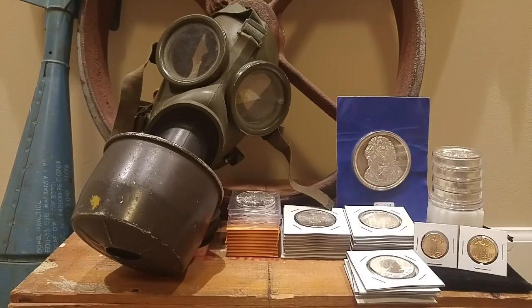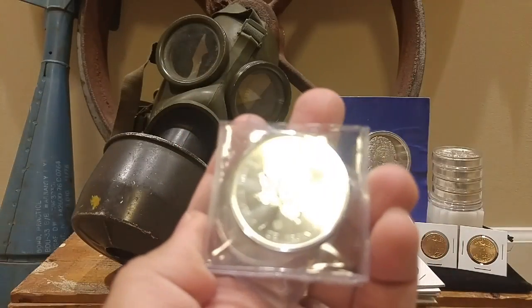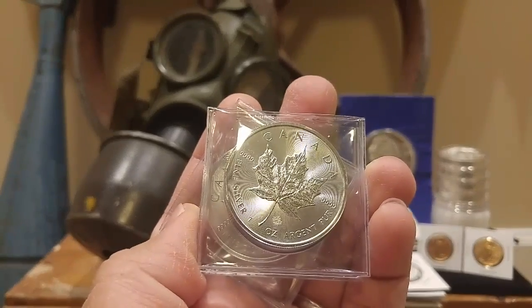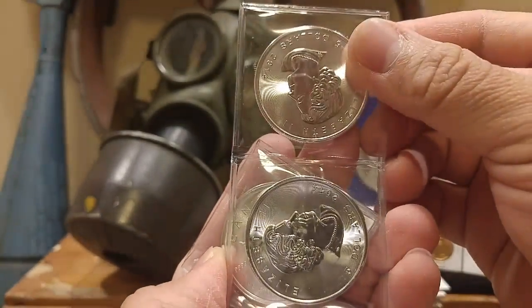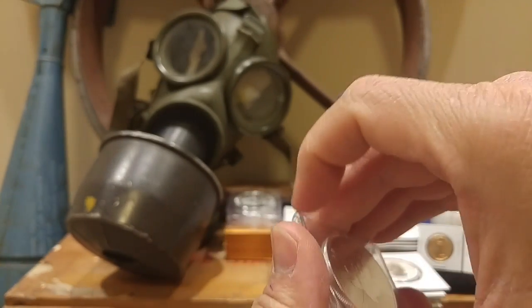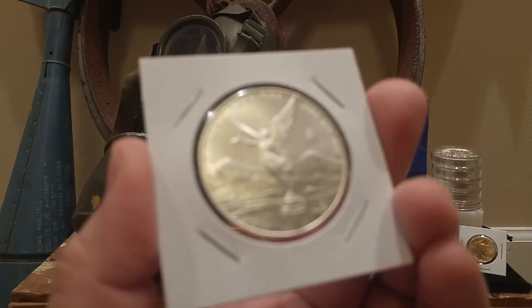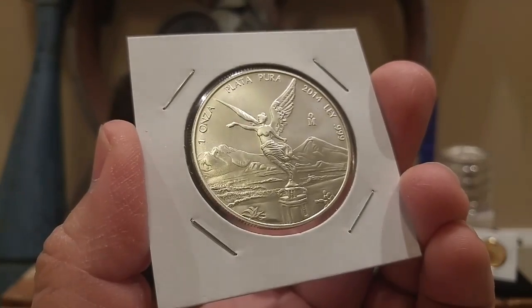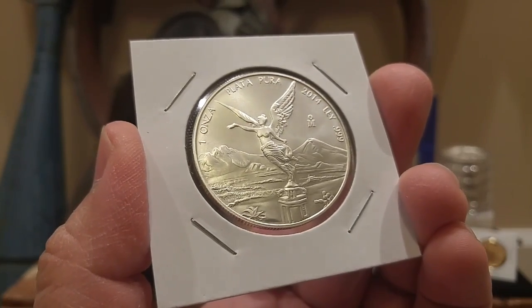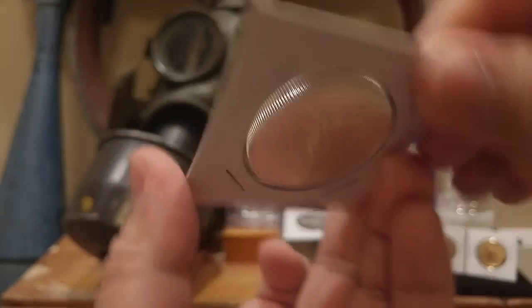I also ended up picking up four of the 2014 standard maples — everybody's seen those, so that's four more right there. And this was in there too — a 2014 Mexican Libertad. Of course, the beautiful Lady Liberty on there. I love the way Liberty looks on this coin.